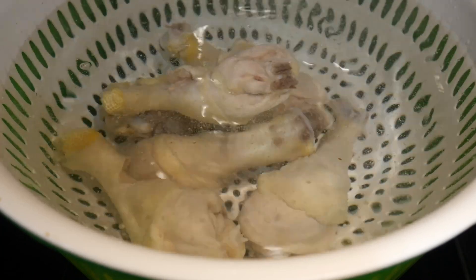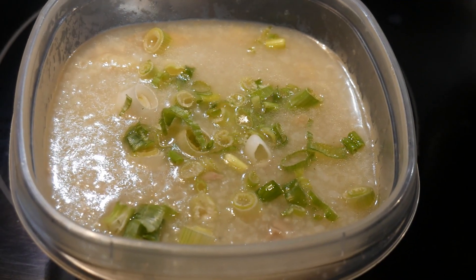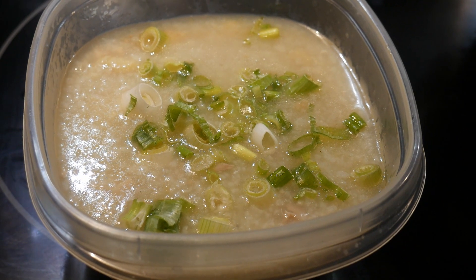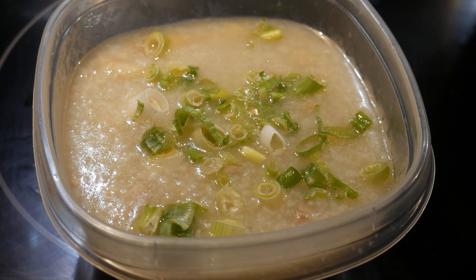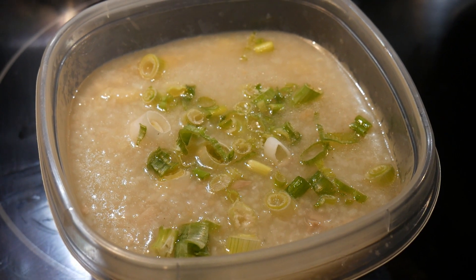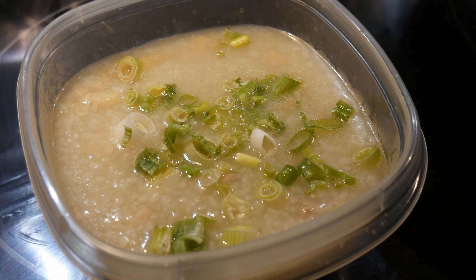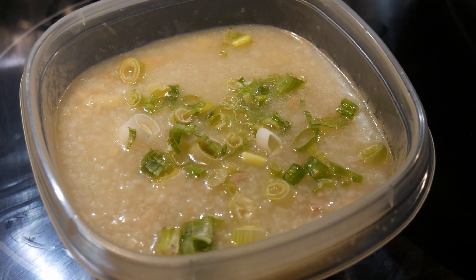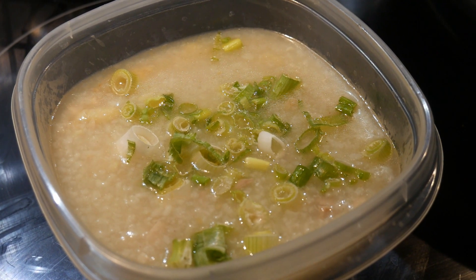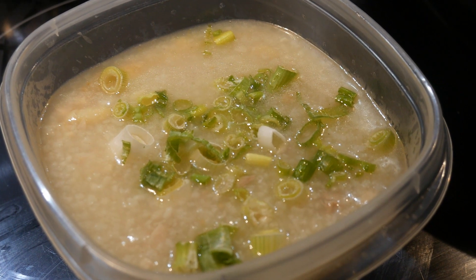This is what I would like to show you in this video. The chicken porridge I am going to make is a rice porridge, which is very popular in China, particularly in the southern part. When I was growing up in Hong Kong, my family had rice porridge every day. I quite often had it for breakfast, and my father always had a bowl at the end of a meal, saying it helped his digestion.